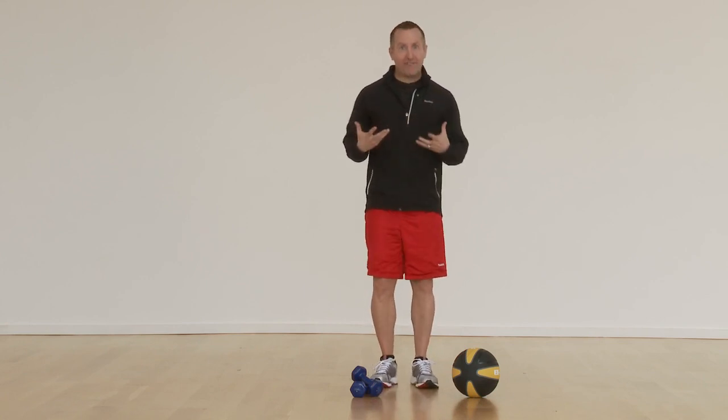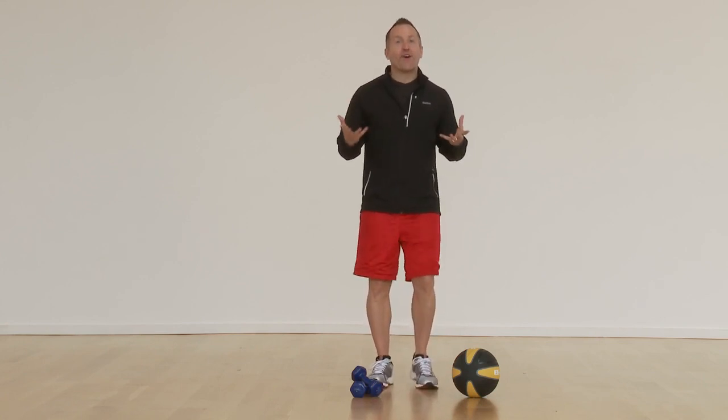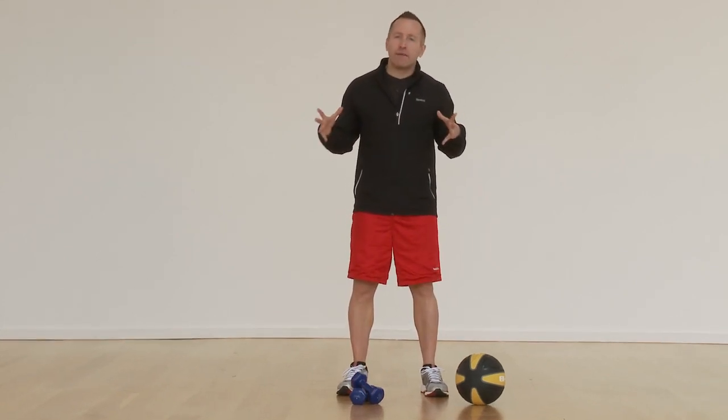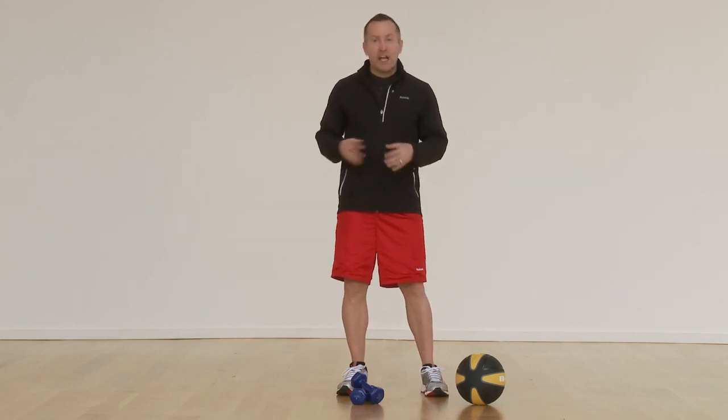At level three, you would definitely have to gasp for air — and we're going to call that hard. Level four, we're going to say very hard. That's something that you would not be able to maintain for probably longer than 10 to 30 seconds at the maximum. We want to make sure you stay away from level four, or very hard, for long periods of time.